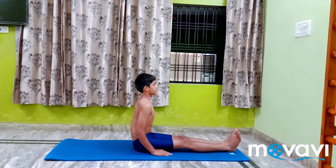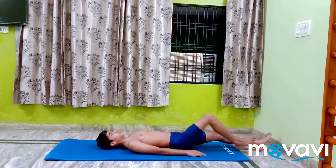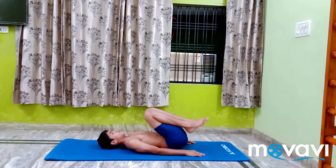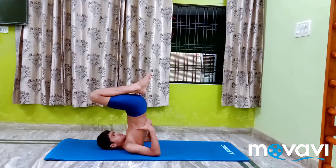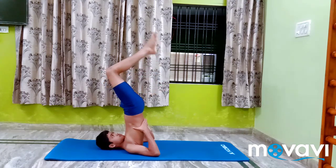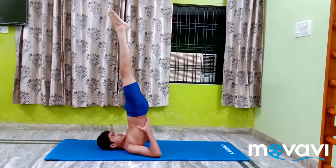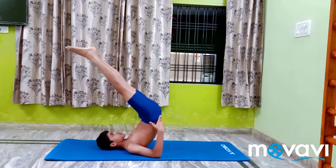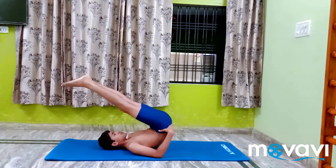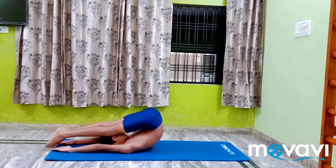Halasana. Do Salamba Sarvangasana 1 with a firm chin lock. Release the chin lock, lower the trunk slightly, moving the arms and legs over the head and resting the toes on the floor.